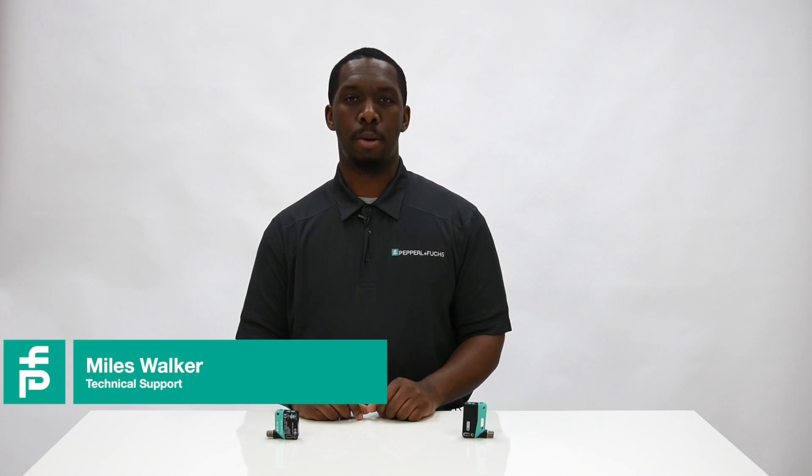Hi, my name is Myles Walker with the Pepperl & Fuchs technical support team. Today I'm going to talk to you about the capabilities of our R20X series photoelectric sensors.